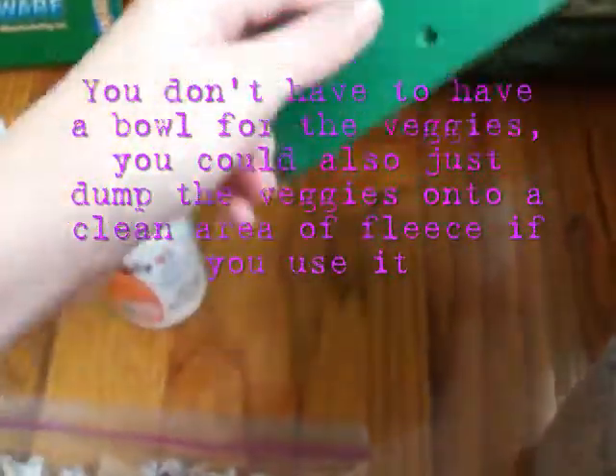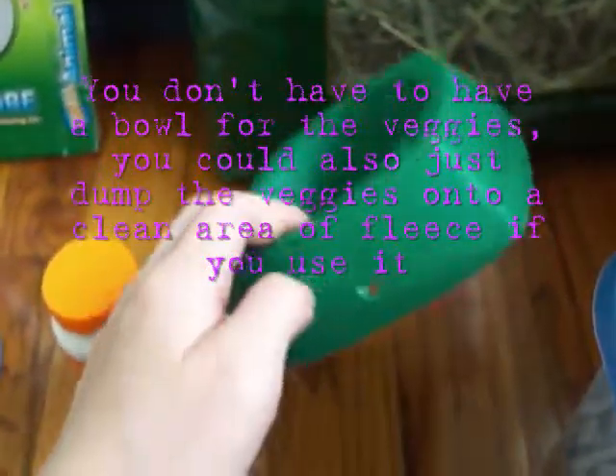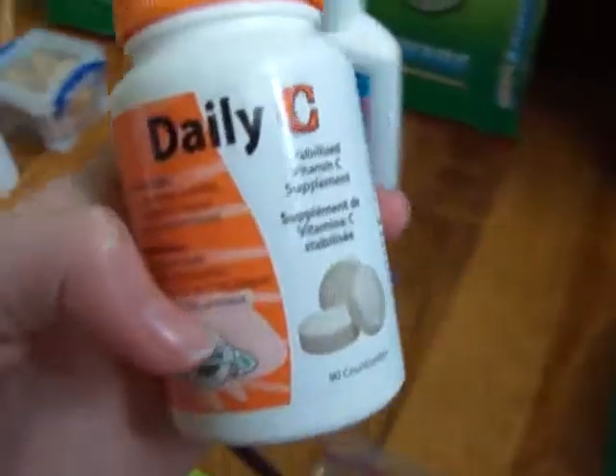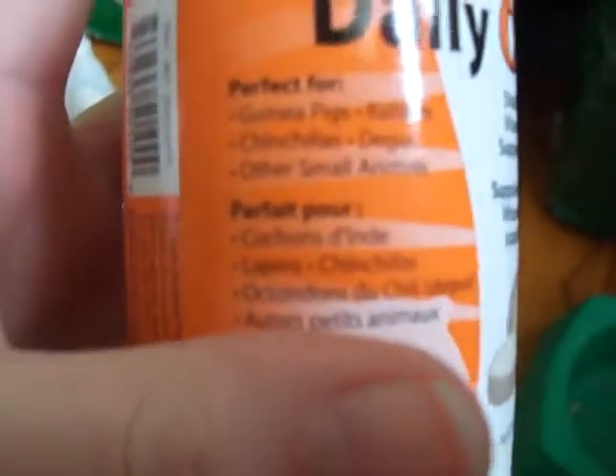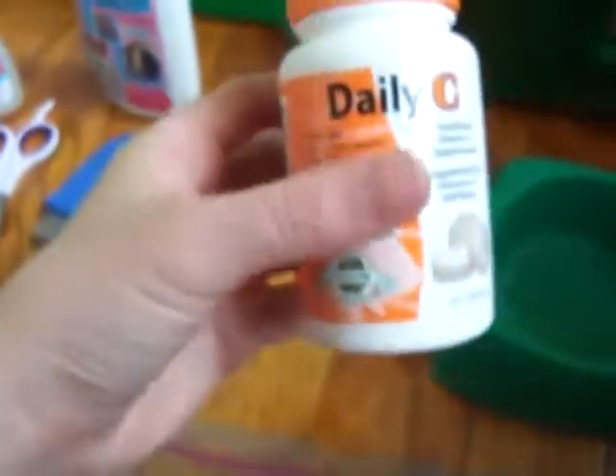You will need a food dish for the guinea pig's veggies — this is just a plastic one. You will also need a kind of vitamin C supplement; these are by Oxbow. You will need these because guinea pigs cannot make their own vitamin C. They can also receive vitamin C through veggies, but you will need this just in case for emergencies.